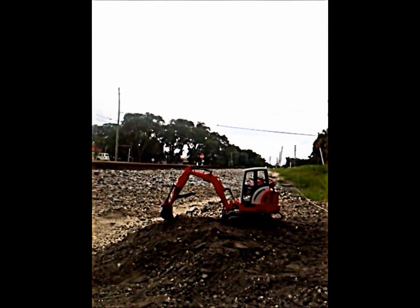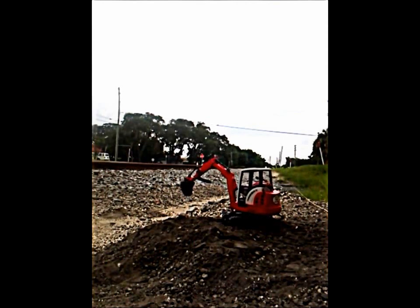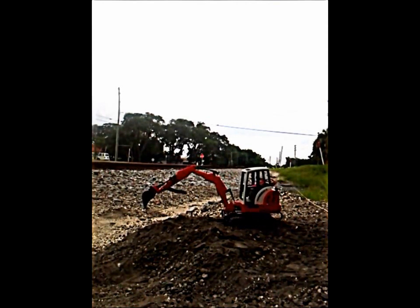This is my mini brooder excavator conversion to RC — everything's fully functional. We're going to do a little bit of digging to show you how well it works.